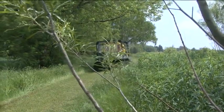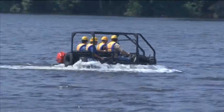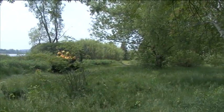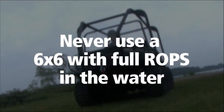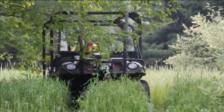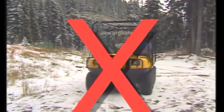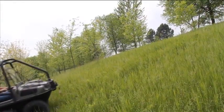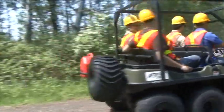The addition of a ROPS raises the vehicle's center of gravity, lowering stability on both land and in water. Therefore, always wear your seat belt when driving on land, but never when driving in the water. A six-wheeled Argo with ROPS installed should not be used in water at any time. Be particularly careful when driving under trees, as low-hanging branches can upset your vehicle. Never place or carry anything on top of the ROPS, as this raises the vehicle's center of gravity and may prevent you from maneuvering some slopes or obstacles. Follow all weight restrictions and always drive slowly and carefully.